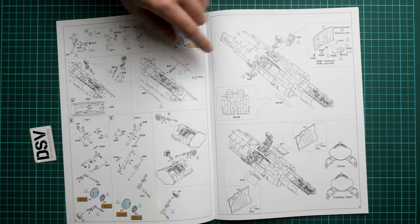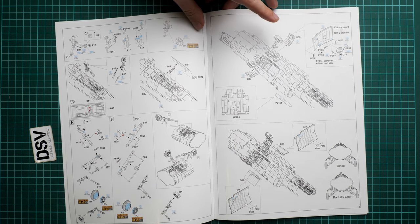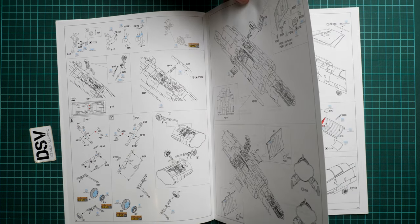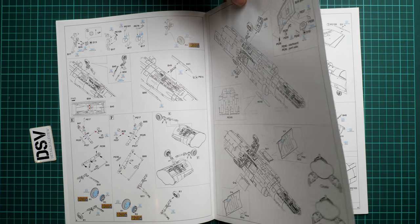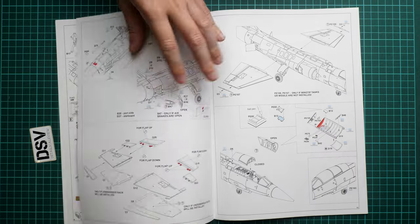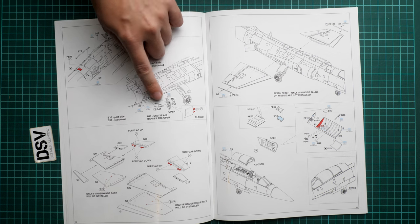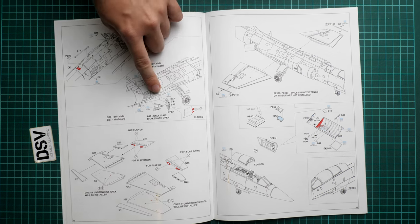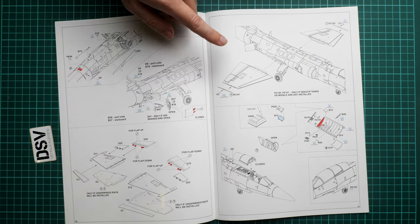Then we proceed with closed or open air brakes and landing gear doors. There is a note about closed or partially open segments of the lower fuselage panels — feel free to comment if you have knowledge about this. The air brakes can be assembled in the open position on a separate page.